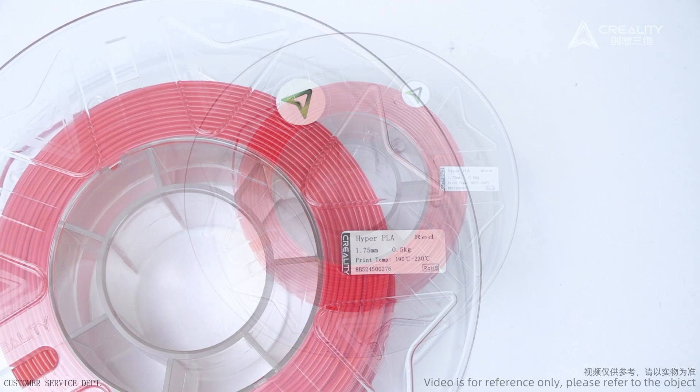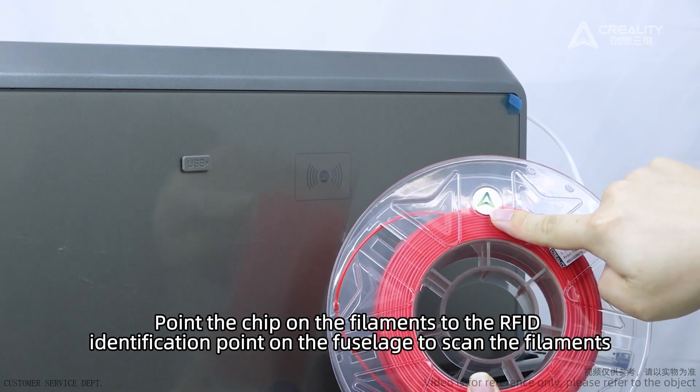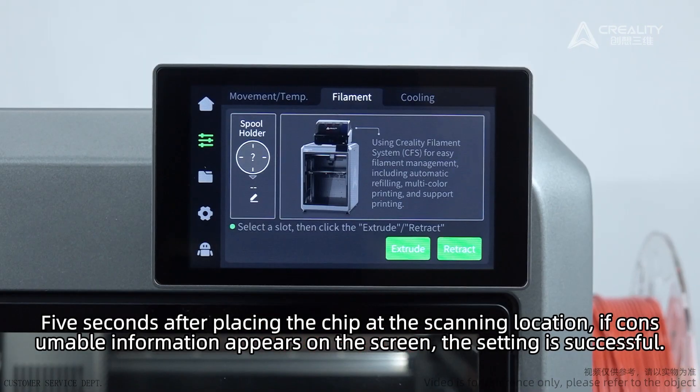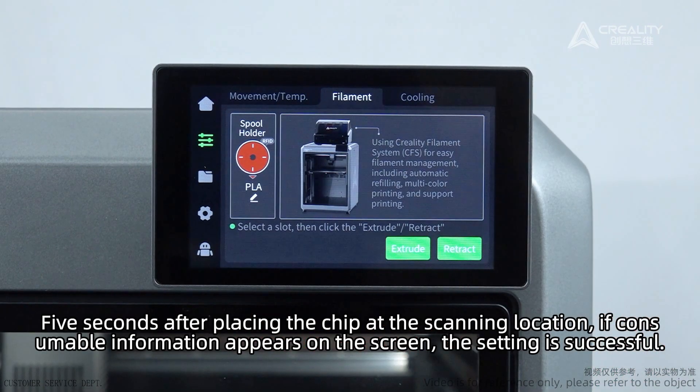RFID Filament: Point the chip on the filament to the RFID identification point on the fuselage to scan the filament. 5 seconds after placing the chip at the scanning location, if consumable information appears on the screen, the setting is successful.